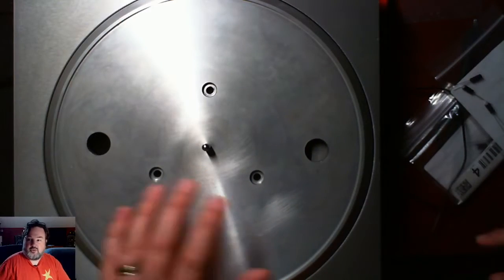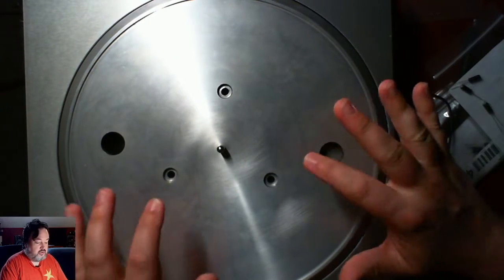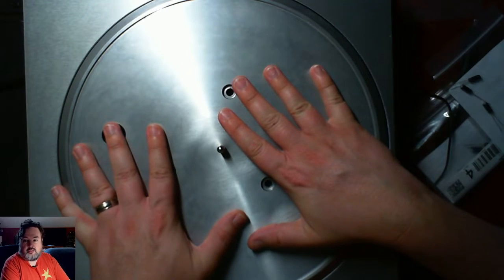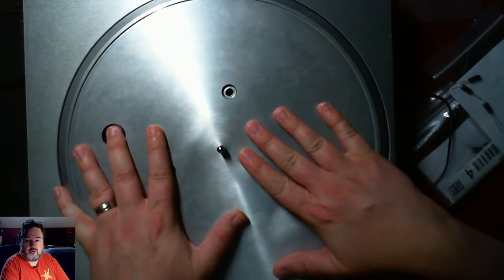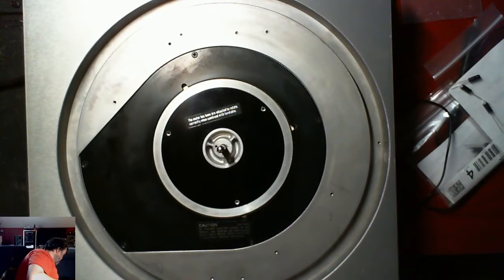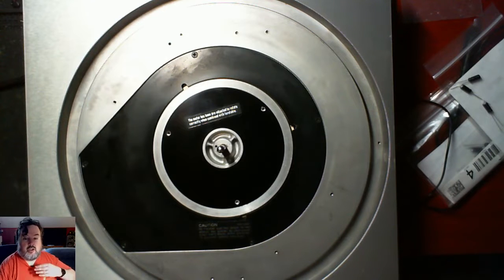I've already done the work of going through and getting the right values that I need, so now it's just a question of doing the labor. Here's my Technics SP10. Normally there are screws here that hold down the platter - I've already taken those off for the sake of time.